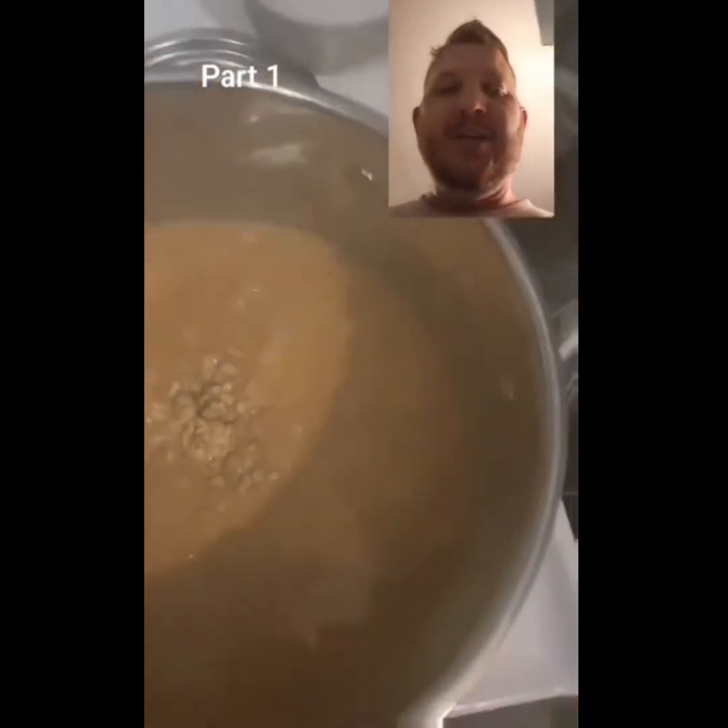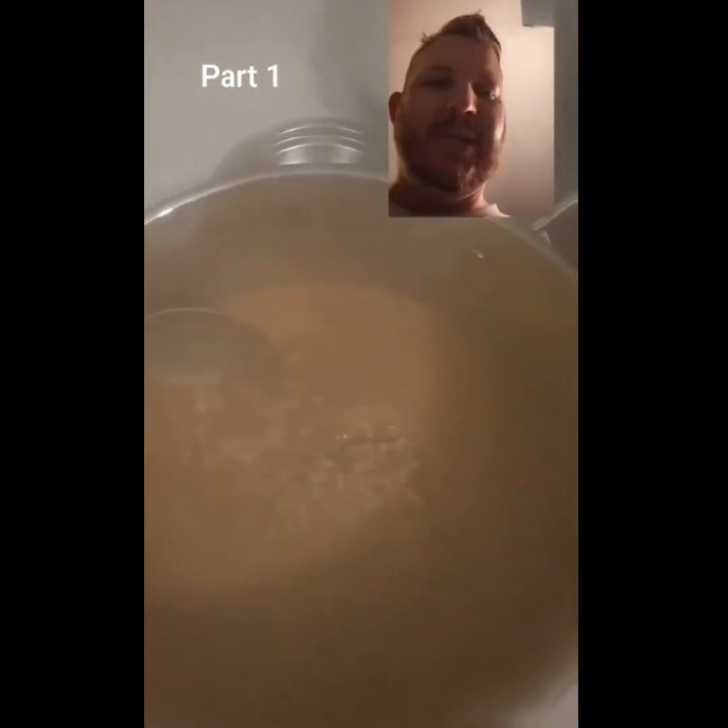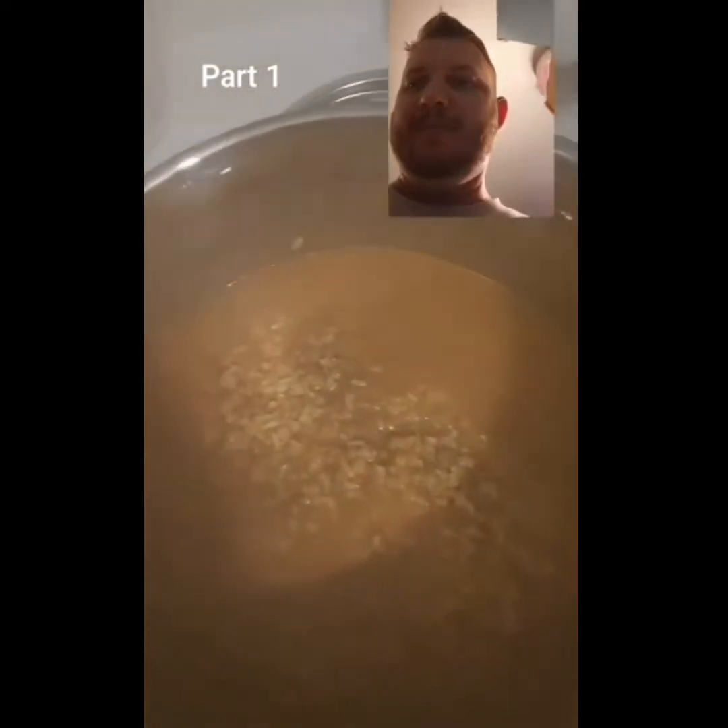All right, so like part three of who knows how many. All that water I put in is finally starting to simmer down. We're gonna put some canned chicken in because I'm really lazy, and that's all I've been doing — sitting around.